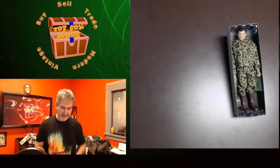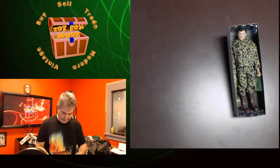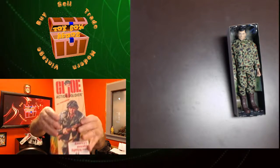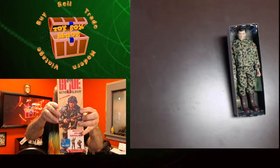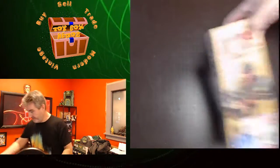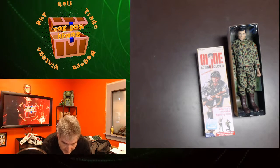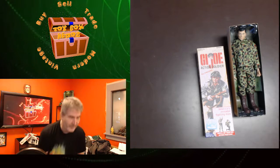The next one I have is a G.I. Joe Action Soldier by Hasbro. This is also a Walmart exclusive. The only difference is this is an Action Soldier, and he is taped and sealed in the box. By the way, all these Joes go for $24.99. Let me come over here and see if anybody's in the chat. There's Misty! Hi Misty, welcome.